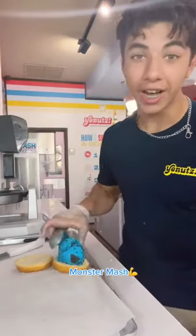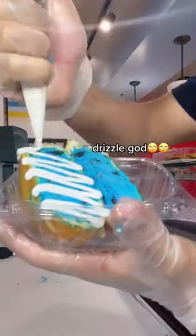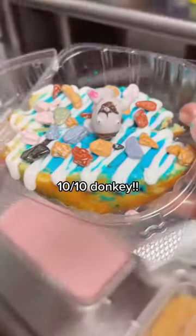Starting off with the Luisa Monster Mash Ice Cream. Donut on top, hot press, slice, vanilla drizzle — drizzle god — chocolate rocks. Lastly, I have a fondant donkey. Oh, the donkey really pulls this one together.